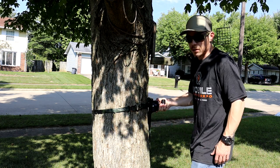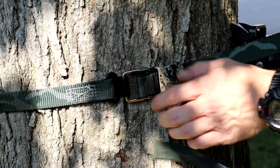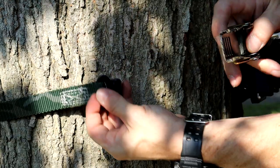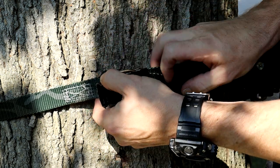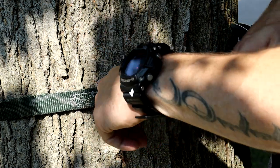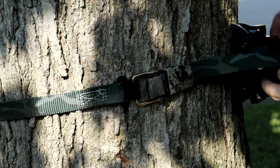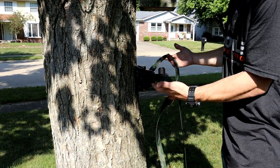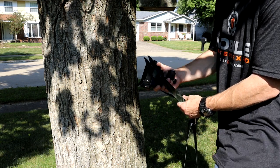One more time with the buckle — with the hook facing out, bring your buckle in and hook the little metal latch onto the hook. Leave a little bit of slack in it, then cam your buckle over. Leave a little slack because look how rock solid it makes this thing — it even digs the talons right into the tree, so you don't want to bend those.